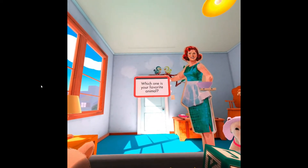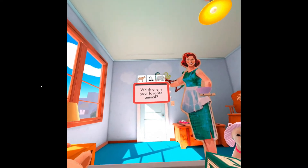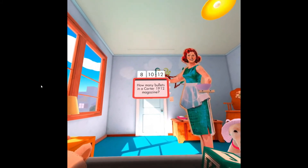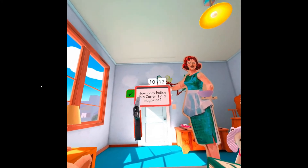Which one is your favorite animal? That's an interesting choice! How many bullets are there in a standard Carter 1912 magazine? You got it!